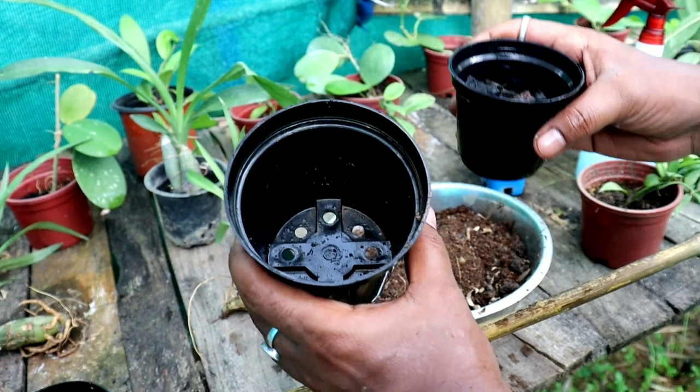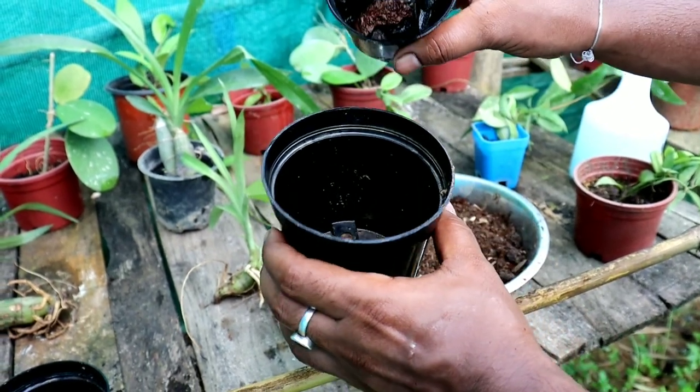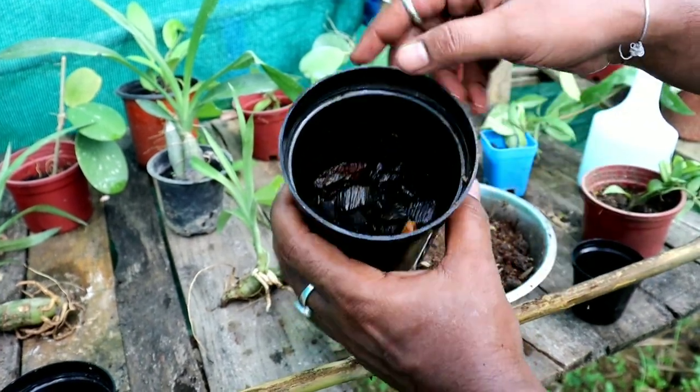Now I am going to show you how to pot them. Start by putting a layer of stone chips at the bottom of the pot.